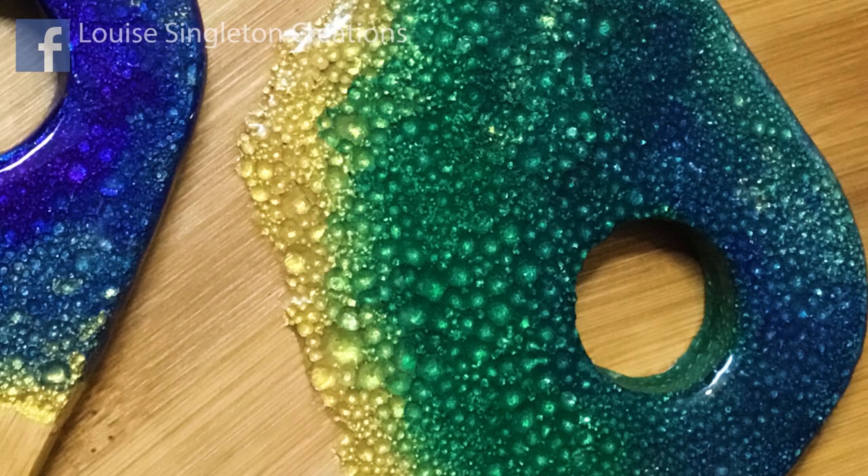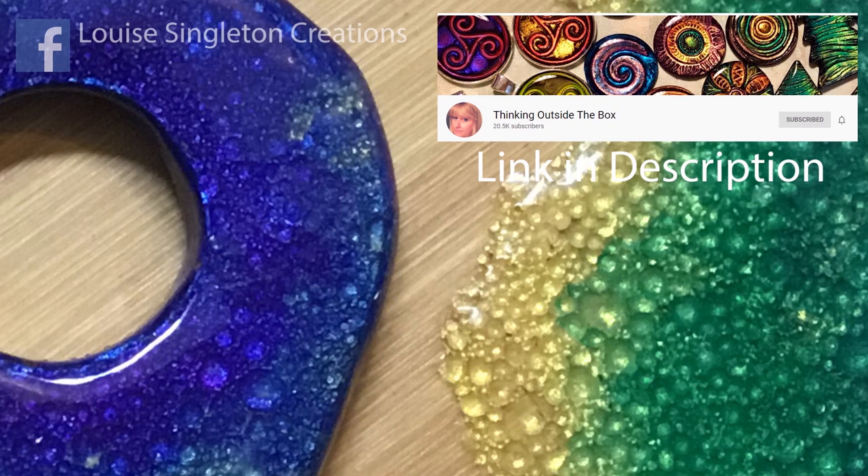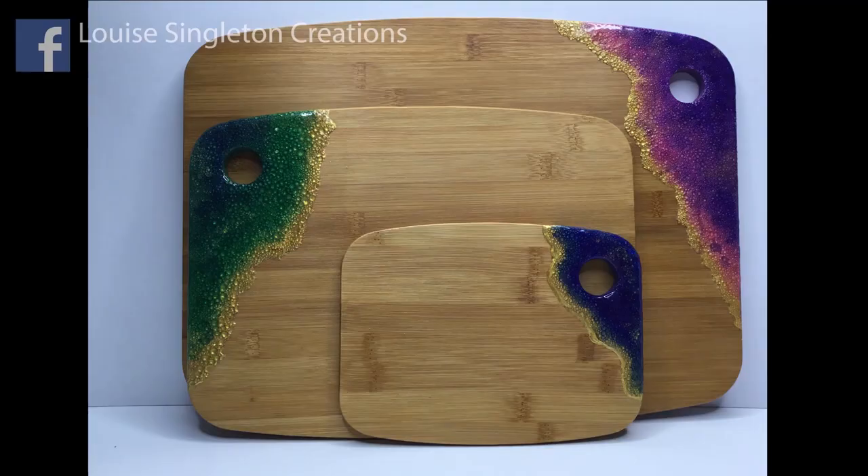It was first inspired by a lovely lady called Alison Merritt who has her channel Thinking Outside the Box, where she makes lots of beautiful jewellery with polymer clay and UV resin. I wanted to use that idea to implement into larger pieces like these serving boards which I'm using today.